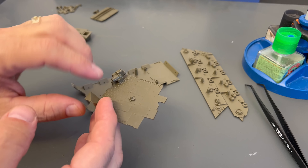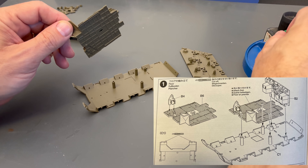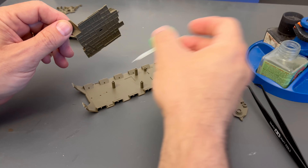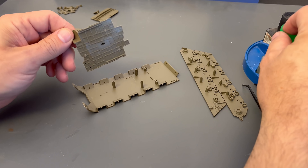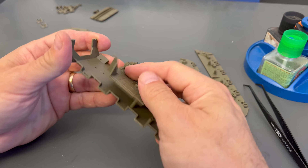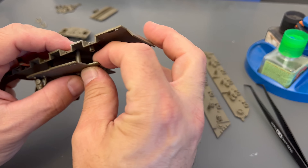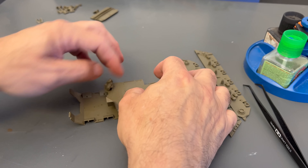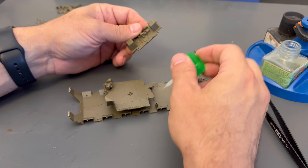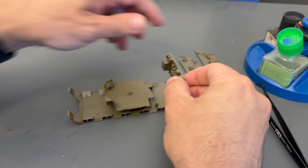We are ready to assemble the lower hull. To start off with, we have our floor, and I've gone ahead and glued this one little part into place here. The next step is we need to attach it to the bottom of the hull. We put a little bit of liquid cement on those, and then it's just a matter of lining the pins with the rods up — and just like that, it kind of snaps into place.